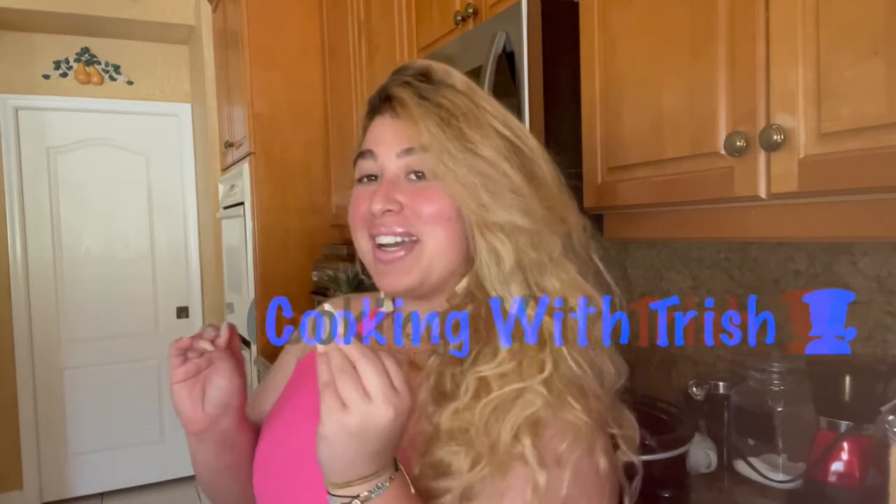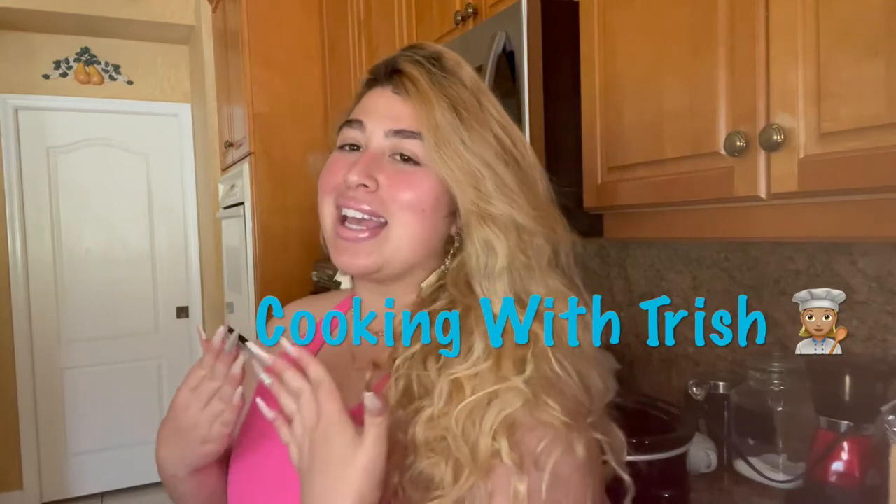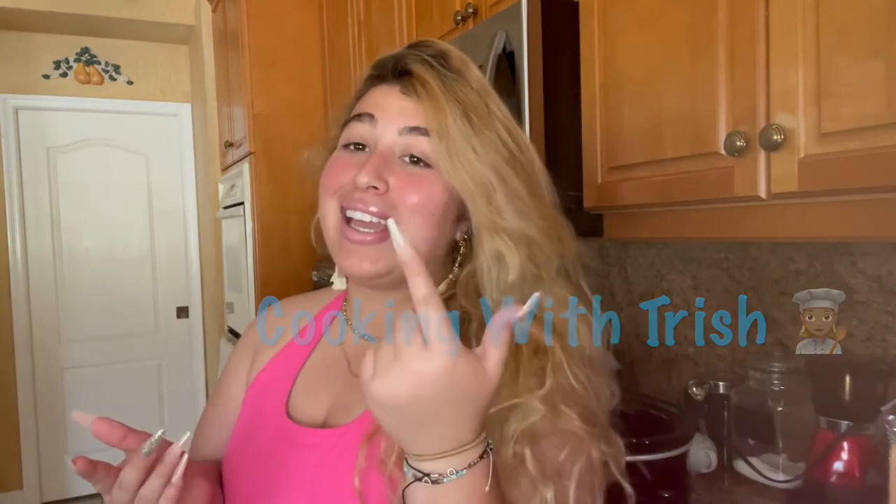Hey guys, welcome back to another video, and if you're new here, welcome to my channel. So in today's video, I am going to be doing another feature of Cooking with Trish. I feel like I haven't done one of these videos in a hot minute, so I was like, today is the day.